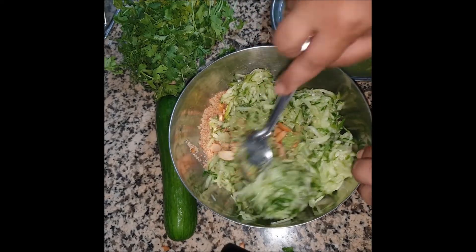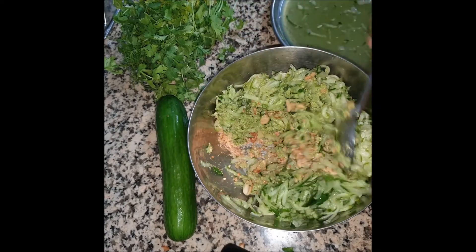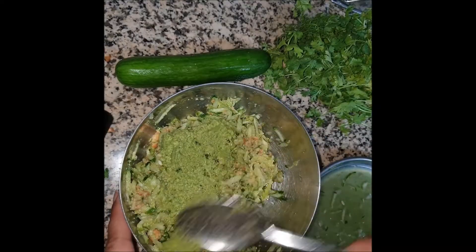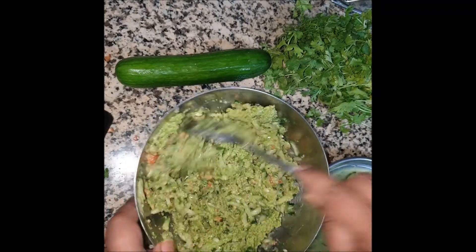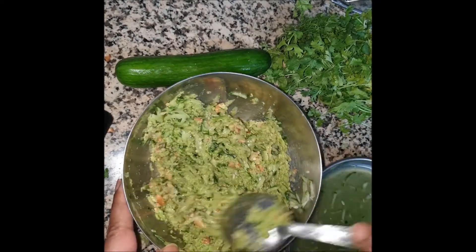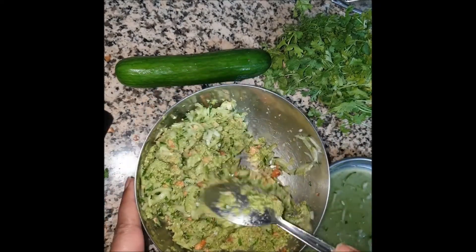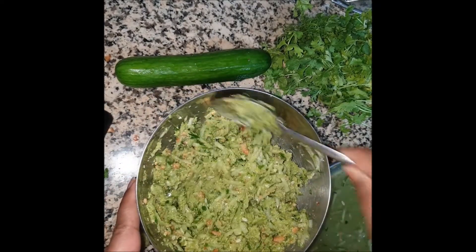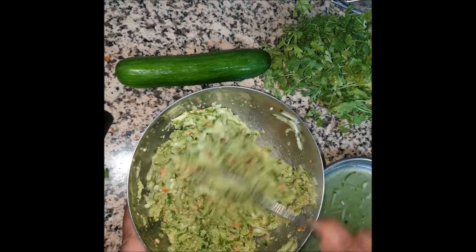We are ready with our Khamang Kakadi. Let's assemble everything together — mix it really well in a bowl. While assembling, make sure whatever ingredient looks a little less, you can add more. Like here I took a little more chutney and I'm mixing it well. Make sure about adding salt — do not double it as we have already added salt in the chutney.